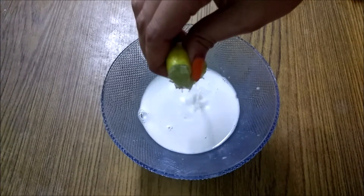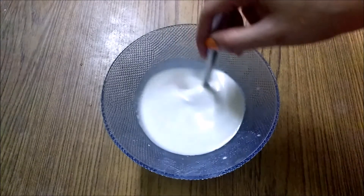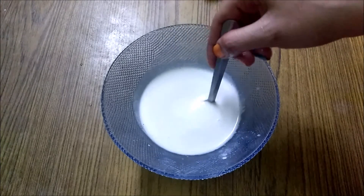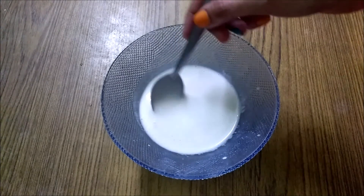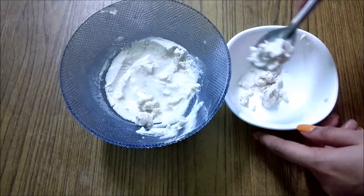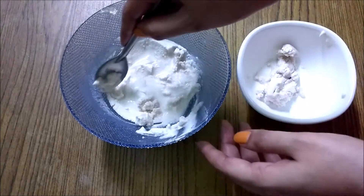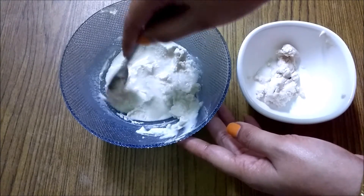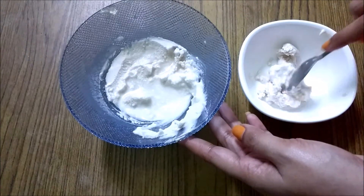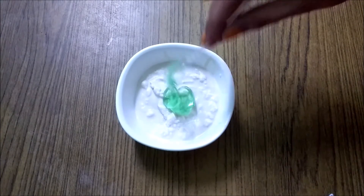After taking a little bit of water, we will take a little bit of water. After this, we will take a little bit of water. After taking a little bit of water, we will continue the preparation.